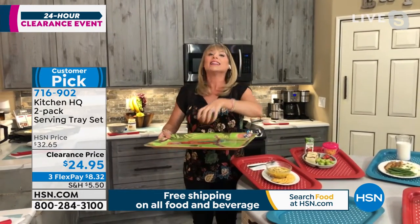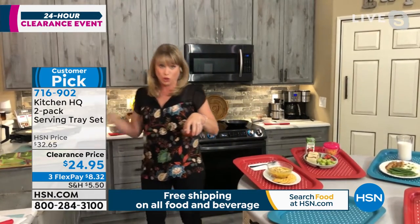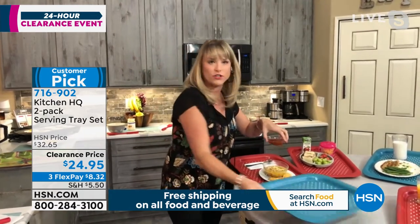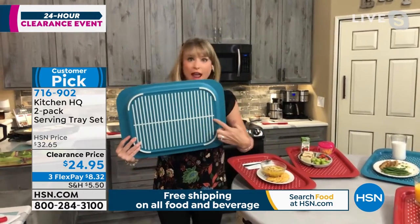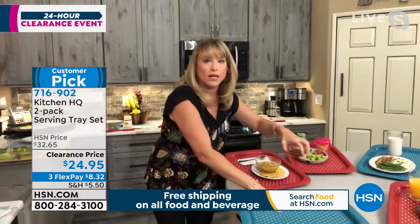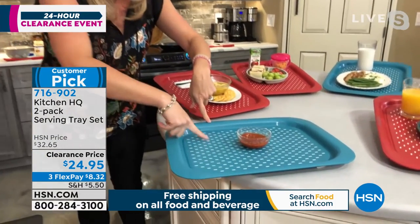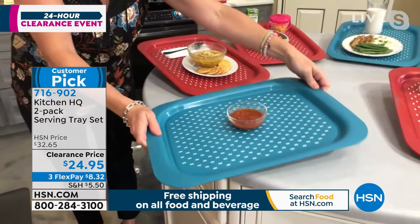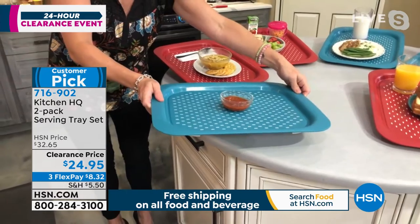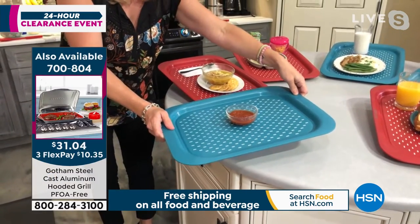Kitchen HQ said, let's design a better tray. So you get a two-pack — all you have to do is pick your color. It has silicone underneath, which is really nice for any surface — it's not going to go anywhere. And it has all the little silicone ribs on top so it's not going to slip and slide all over the place. Now when I'm taking the margarita pitcher outdoors, I'm not worried about it spilling.